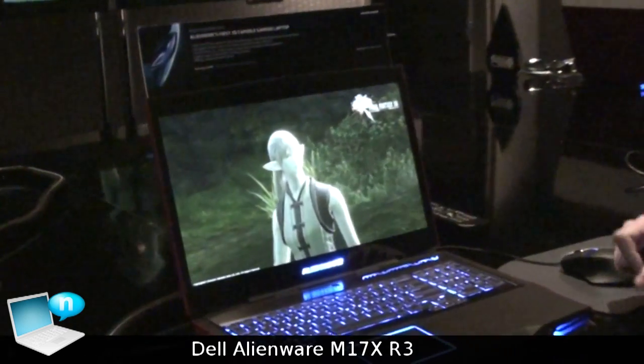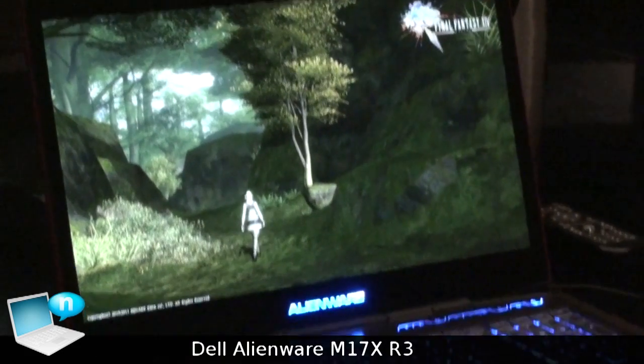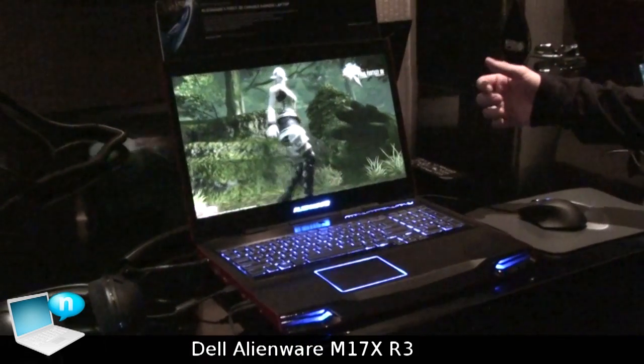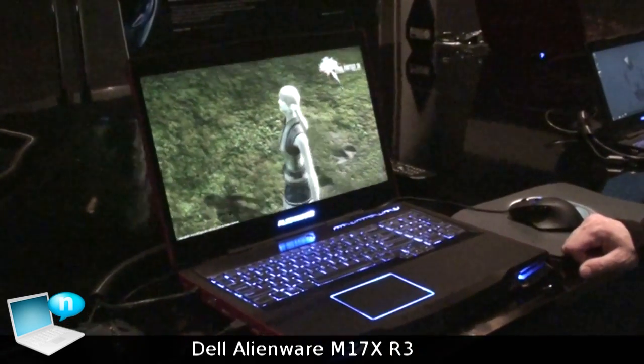You can have an optional 120Hz panel for a mobile 3D gaming experience on a WLED Full HD display. It's brilliant and it's the most immersive experience we've ever had on a 17-inch platform.